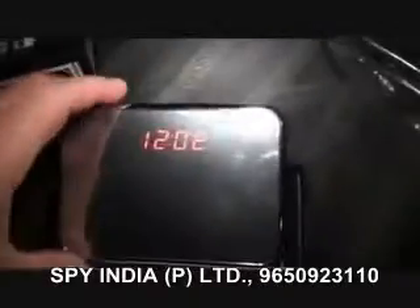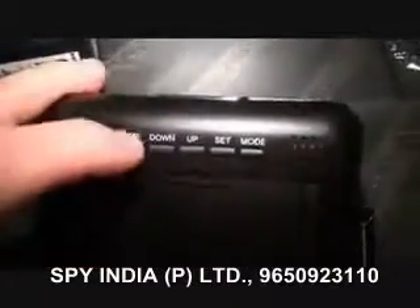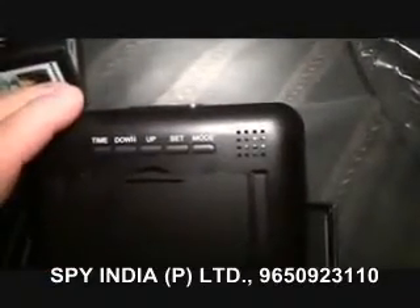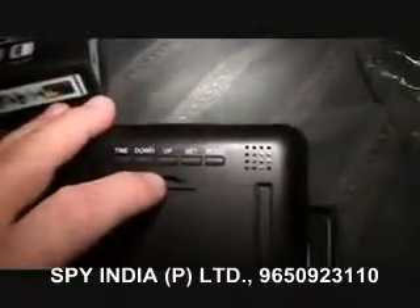I've already taken the time to turn this one on and set the date and the time. It's actually quite simple — it's a matter of hitting the time button and then going up and down to set the date and then the time. It's the same thing. If you follow the instructions, it's very simple.